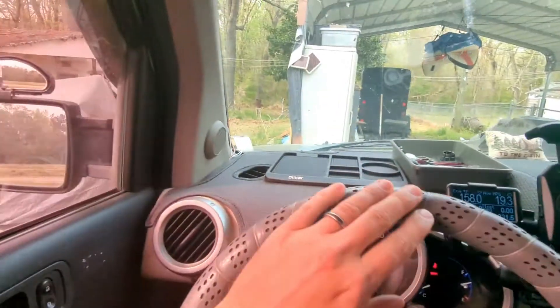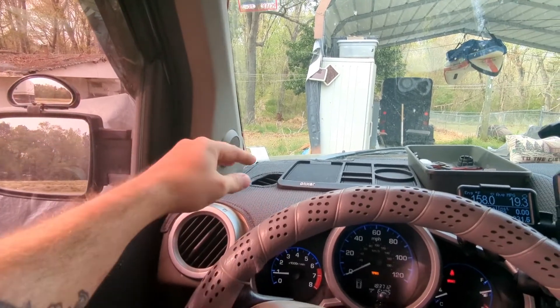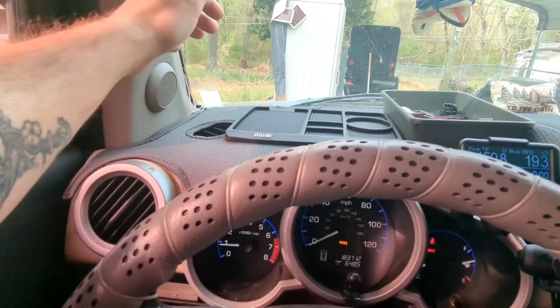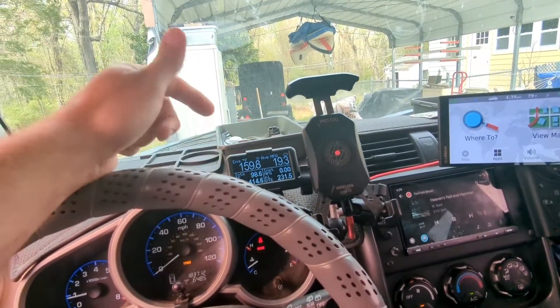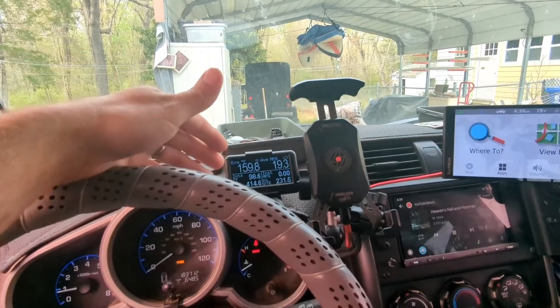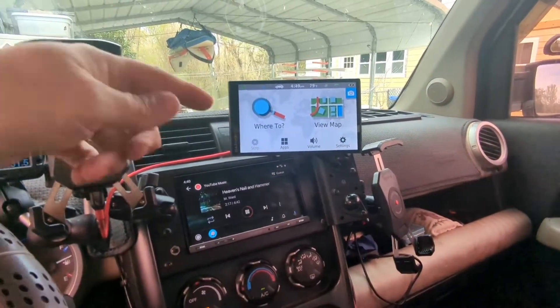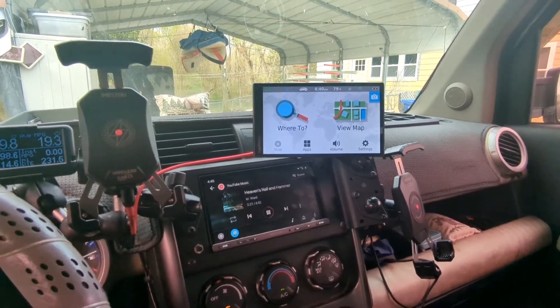I picked up a 3D printed bracket for the UltraGauge that allows it to attach to a RAM mount, so I moved it over here. It used to be in the corner, which I wasn't a huge fan of — the suction cup always fell off and it tends to sit in the sun up there, which can make the LCD act a little funky. Up here it's not quite in the sun as much.